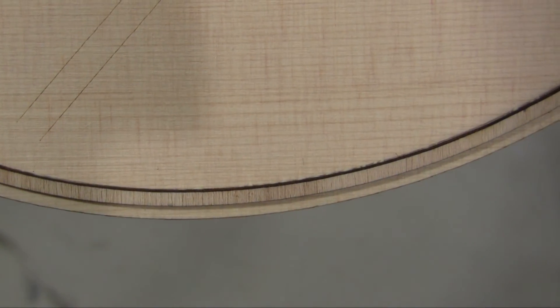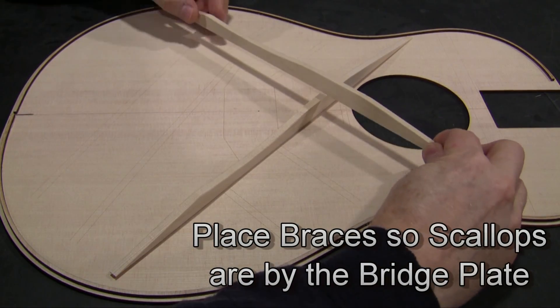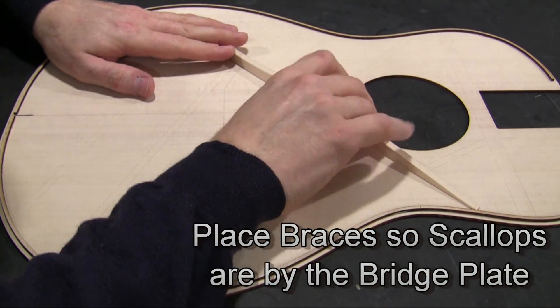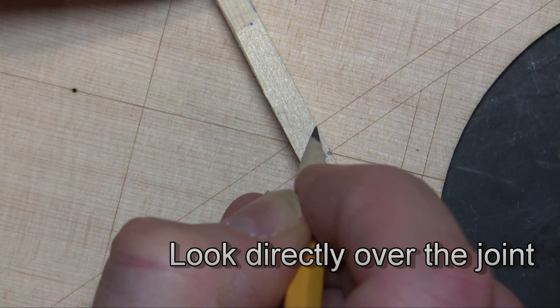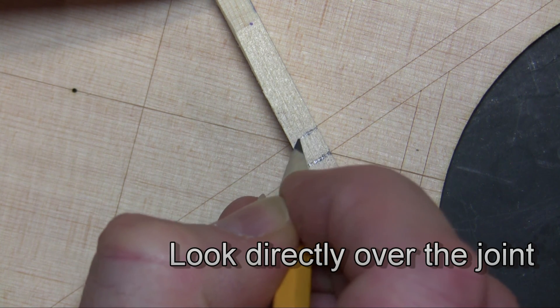Now we pull the top — your particular top for your guitar — out of the drying rack and apply the kerfing to it in the identical manner. At this point it's a good time to trim one of our braces. Those two extra braces need to intersect, so that's the one we need to cut in half. Place that on the guitar within its lines and mark the path that the other brace will need to go through.